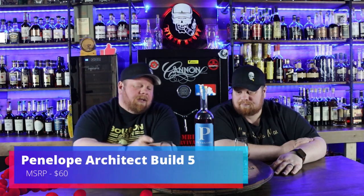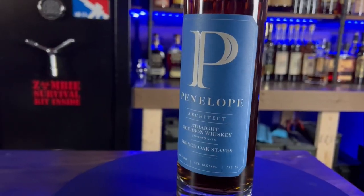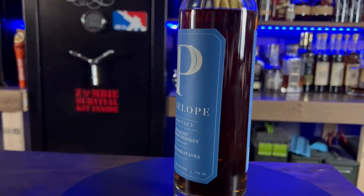Matt, we haven't really seen this around. No, literally I watched them put it on the shelves and I was like, oh, let's take a look and see what build it is. I've seen basically 1 through 4 out there. I don't think we have 3 or 4 yet, but we found 5. So it's 4 years old, 104 proof, comes in about $60. And these are all French oak stave finished, so let's see how this thing ends up doing.